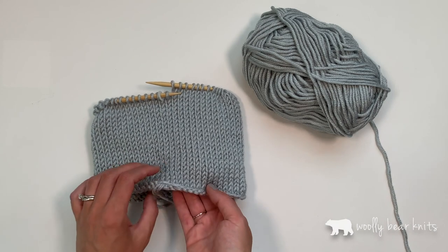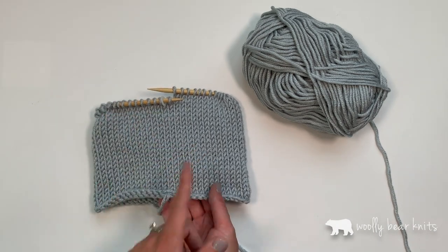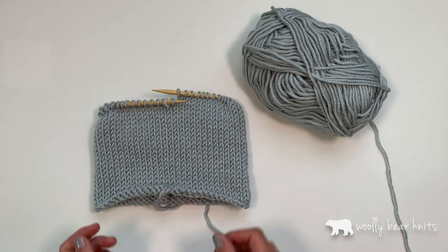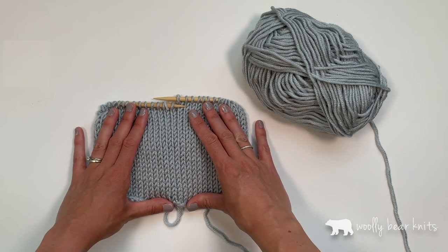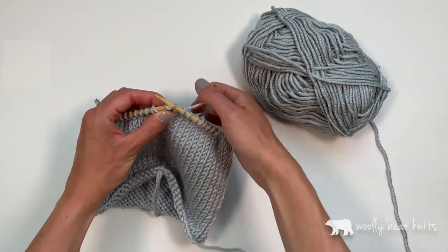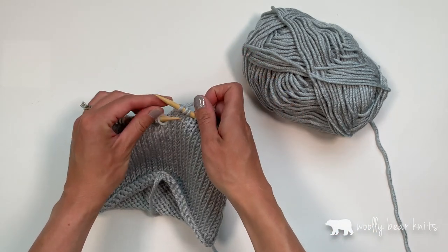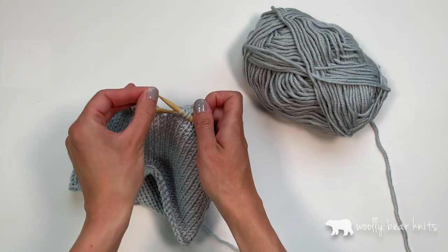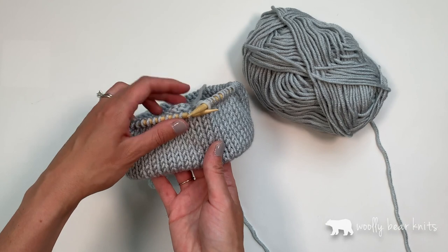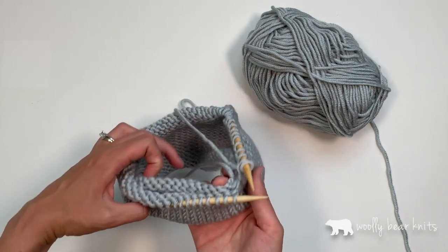So what you'll basically do is knit in a circle for the number of rounds called for, and then with one stitch left in your row, knit it and slip the marker. Then you are going to fold what you've knitted in half.